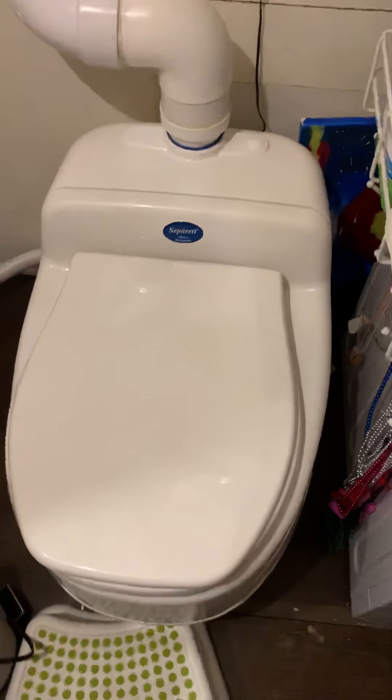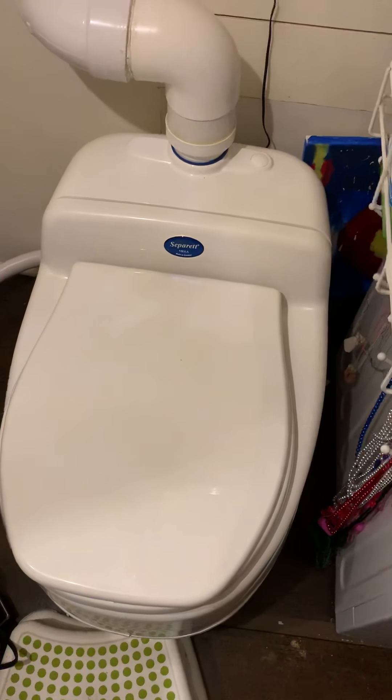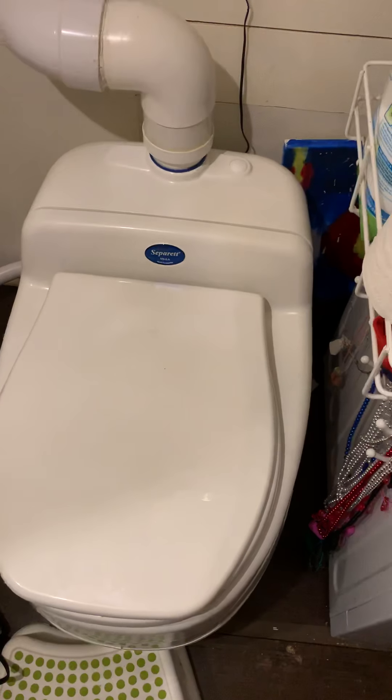The Separat is super easy. With the Nature's Head, we had to take it outside, get a bag, throw the bag over it, and dump it out. We'll have a Nature's Head video coming out at some point so you can see the comparison.